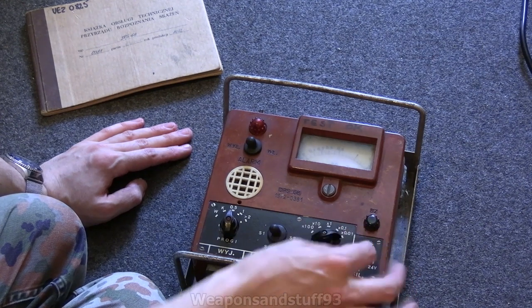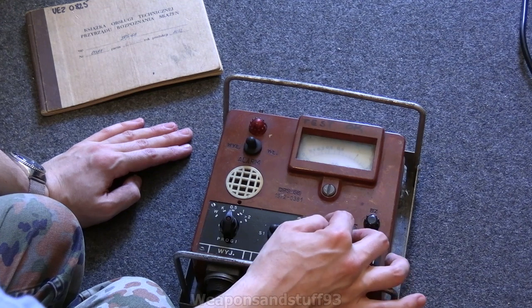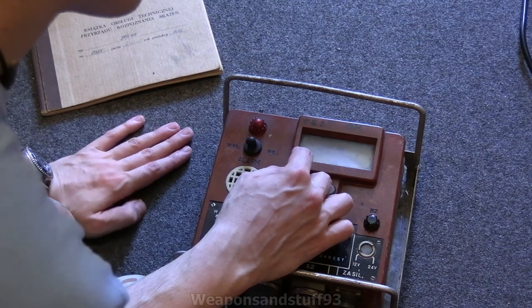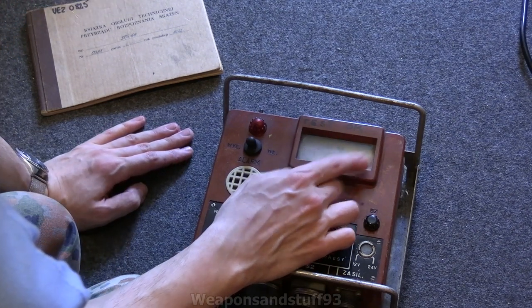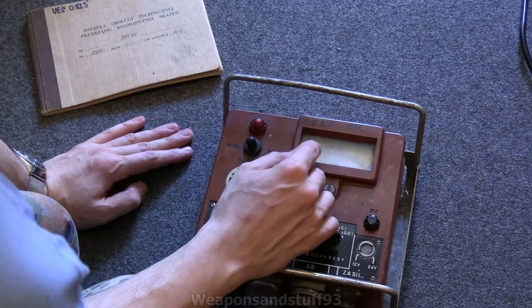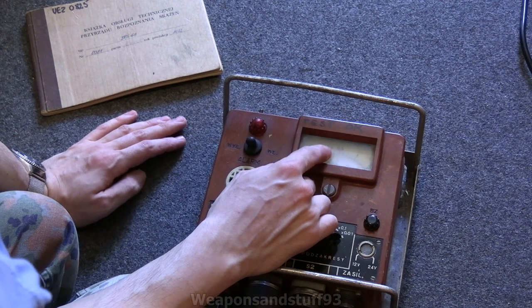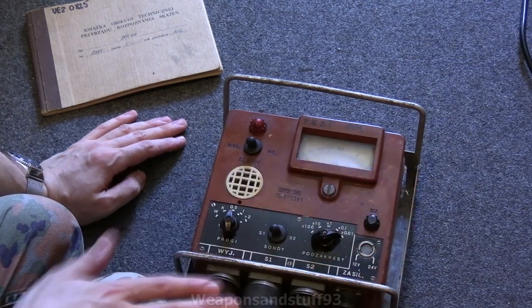This is the range switch. It does times 0.01, times 0.1, times 1, times 10, times 100. On the times-1 scale it does 0, 0.1, 0.2, 0.3, 0.5, 1 and 2 — that's ronken per hour. So basically it does the 100 milli-ronken scale. It's a non-linear, sort of logarithmic scale, so the numbers go up faster.